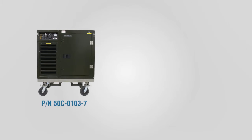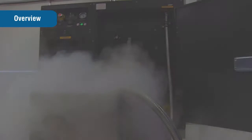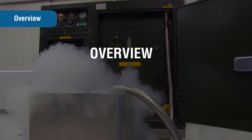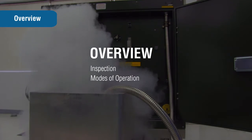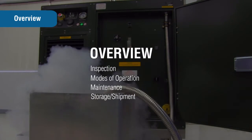The OGL is available in olive green or desert tan. The following information provides a general overview of the equipment and covers the inspection, modes of operation, maintenance, and storage or shipment of the OGL.